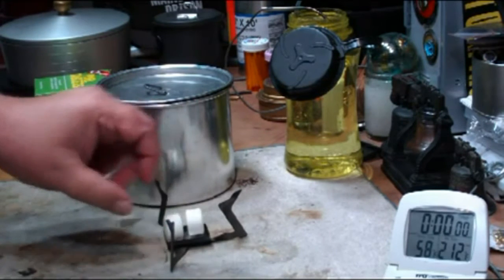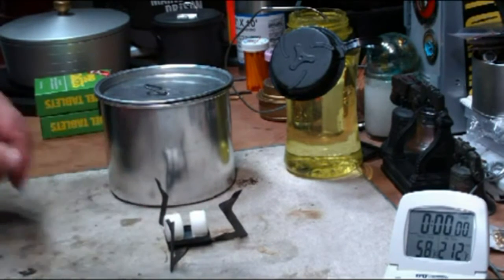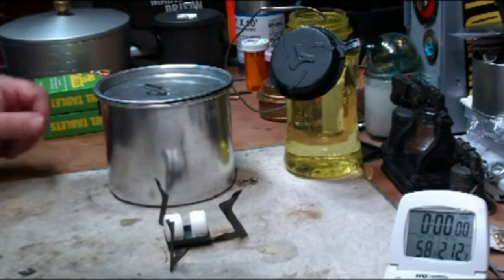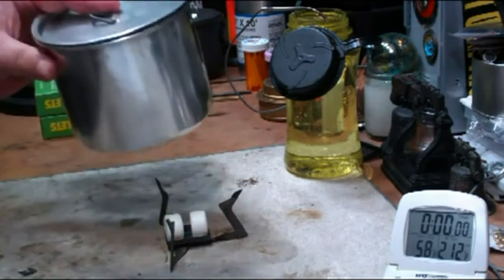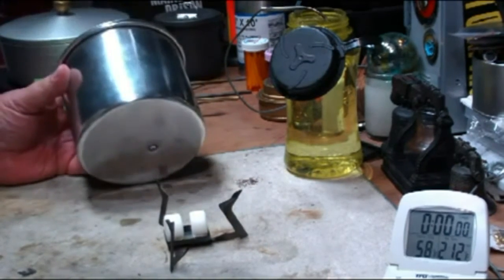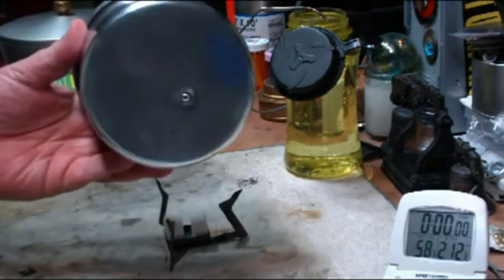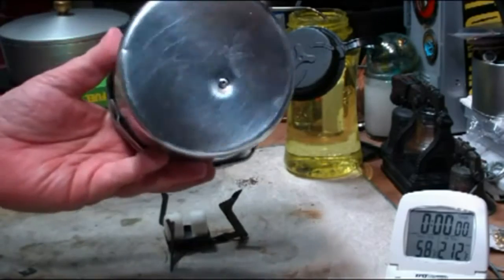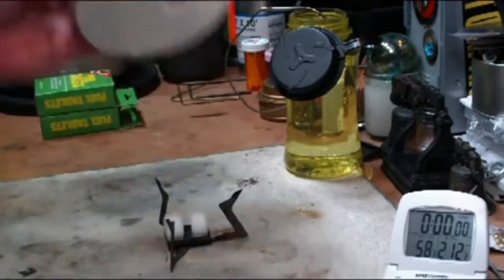I was going to do them side by side because I think that gives the most burning surface. Also, I showed yesterday that there was some residue left on the bottom of the pot. I had two people ask me if my bottom was clean before the test was done. I'm pretty sure they meant was the bottom of my pot clean, not necessarily me. But yes, it's clean. Just to show you that.